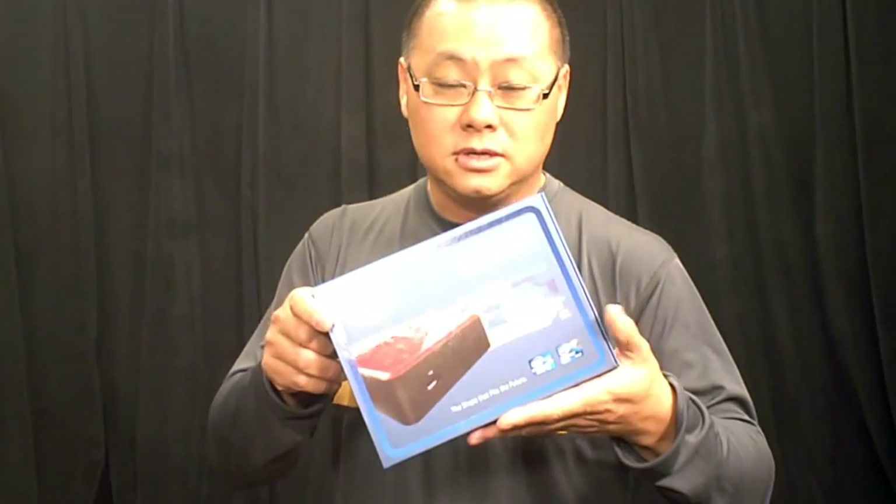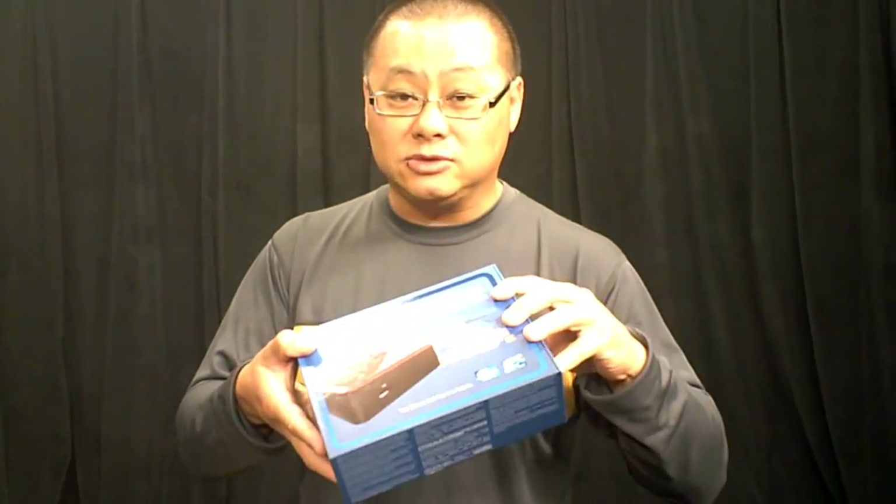We have an early review sample of this box, and I don't know if the retail boxes will come like this, but it's pretty neat. I'm going to show you one of the features of it.